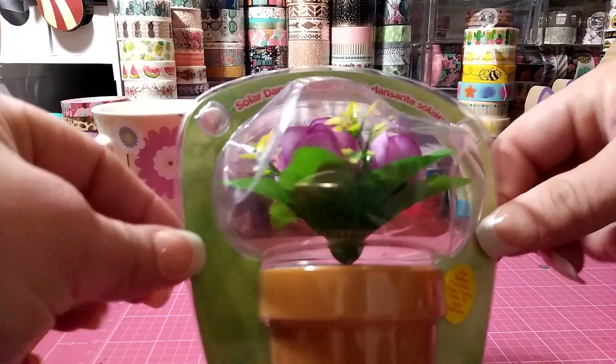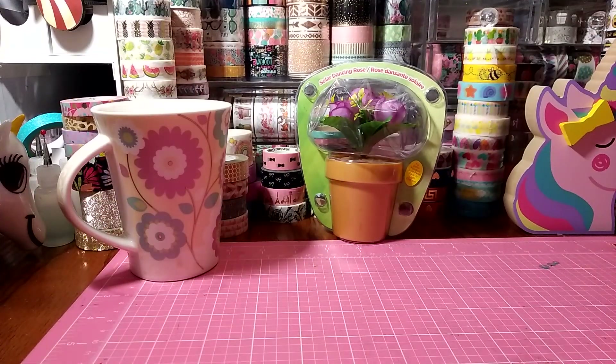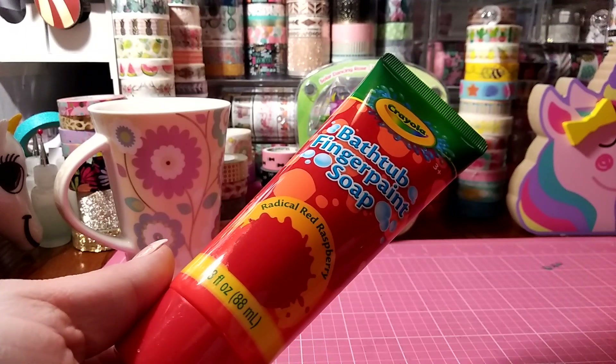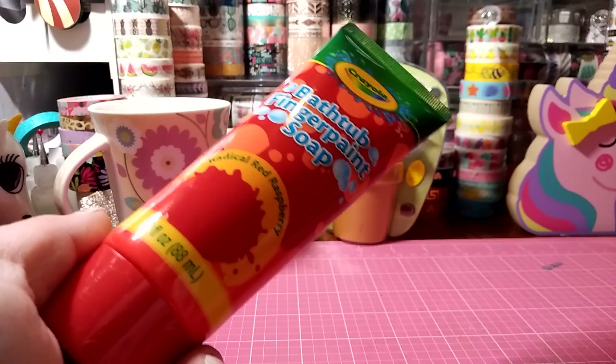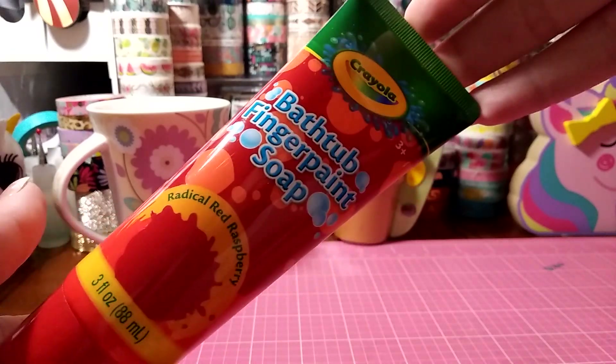This one I bought last week but forgot to include — it's a solar dancing rose. I got the purple; they had a few different colors. And I got Gigi some of the Crayola bath time finger paint soap. I think I got all colors and she already used it in her bath tonight.